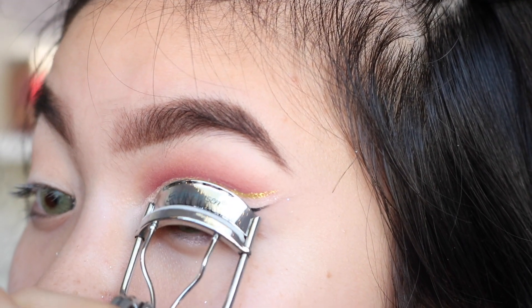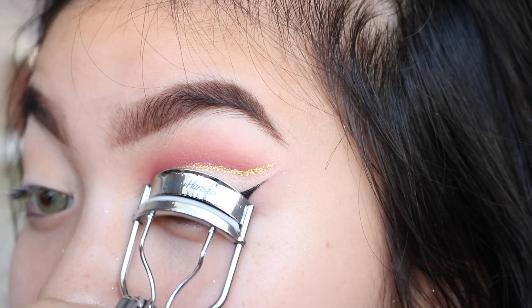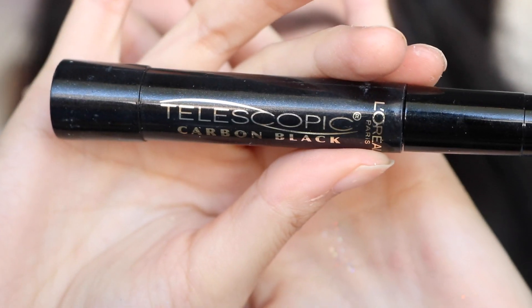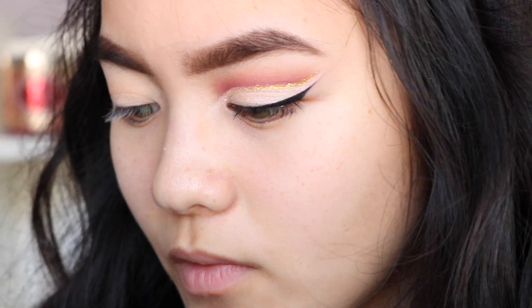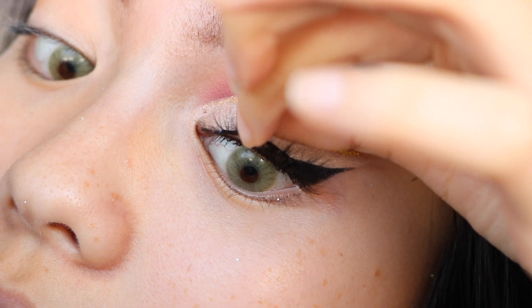I'm just gonna curl my lashes. I'm not sure what lashes I want to use for this look because I don't want to cover up what I did, but at the same time I want a dramatic lash. So I'm gonna use the telescopic carbon black. I like using the duo brush-on adhesive. I'm just gonna do my other eye.